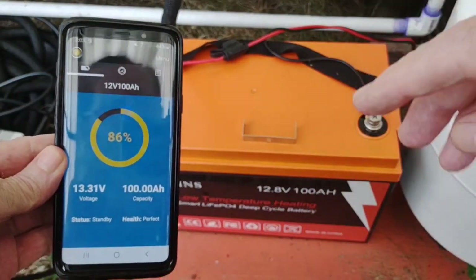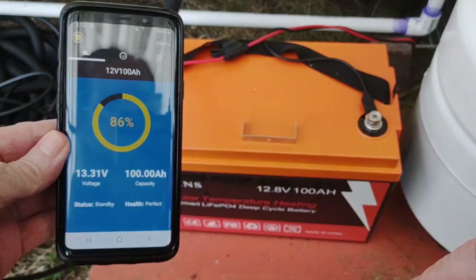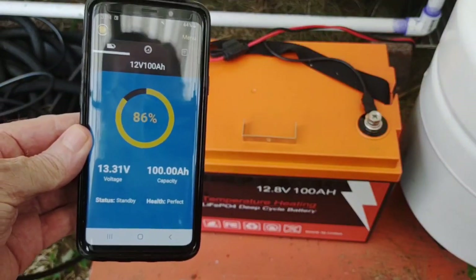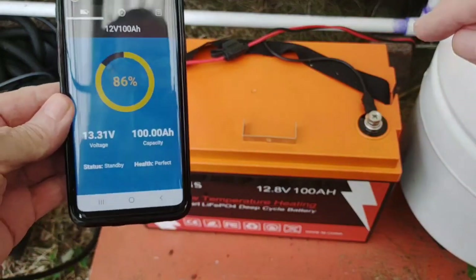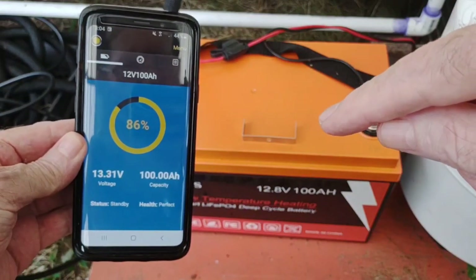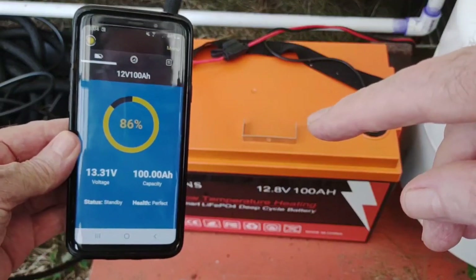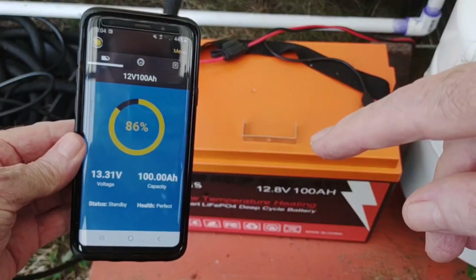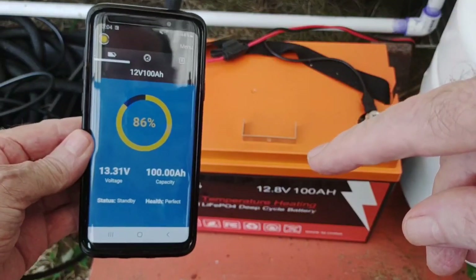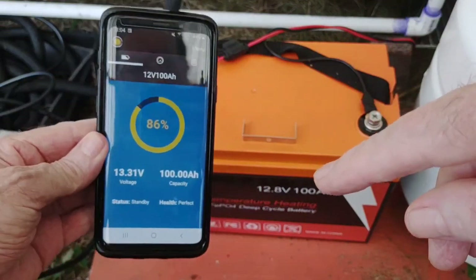I've been using this every single day for about 10 days and barely putting a dent on it. I have nothing charging it at the moment — I'm going to run it back down to see how long it takes. At this rate of usage it'll take a while to get to zero. I may put a small trickle charge solar panel on it to keep it topped off, or I might just charge it as needed. At 10 days in, it looks like it could go well over a month before needing a charge.